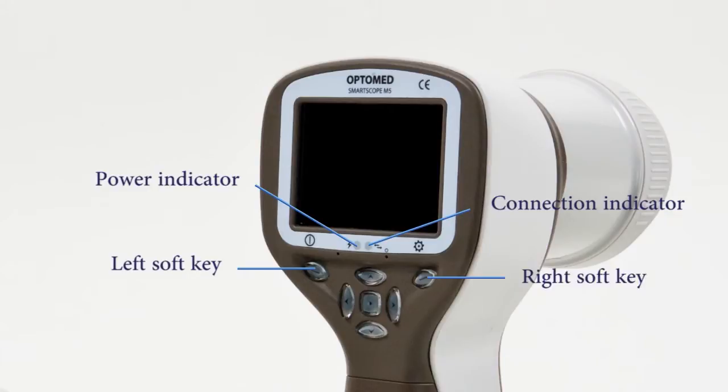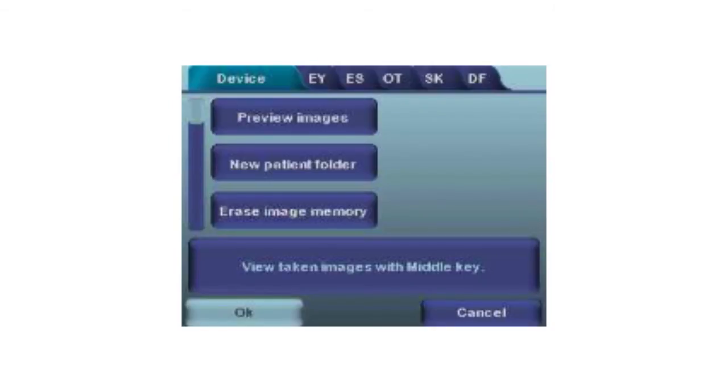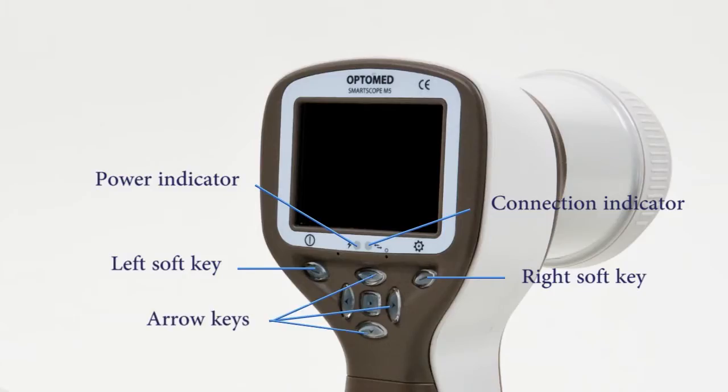The right soft key is used for opening the menu for device and image settings — press and hold to open the menu. The menu has six tabs: one for device settings, one for each different optics module setting, and also a general image setting. The arrow keys are used to navigate the menu and adjust settings. Pressing and holding the middle key creates a new patient folder, which is recommended when multiple patients are examined without transferring images to a PC between examinations.